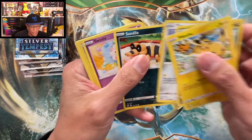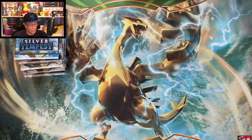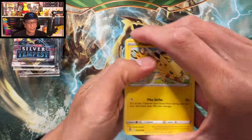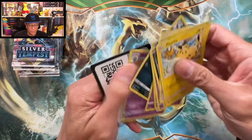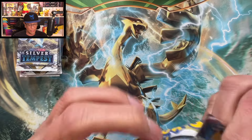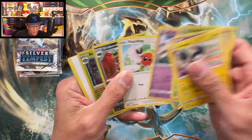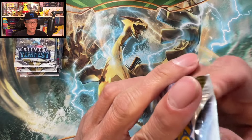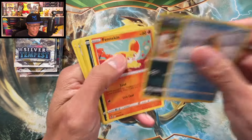Pikachu, Noibat, Togedemaru, Sandile, Wailmer, reverse holo, Solrock — killed you. Okay, we are slowly but surely progressing towards the end of this opening. Archaeops — let's go. So far nothing really spectacular. There are those holographics — we are on a cold spell. That's just how it is: hit or miss, hit or miss — that is the hobby.